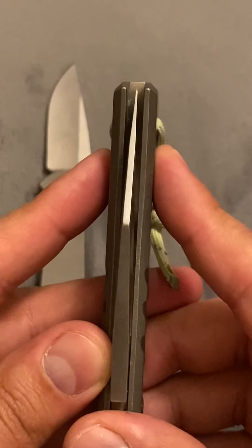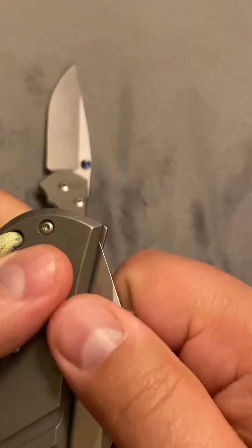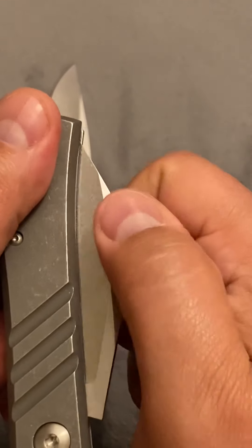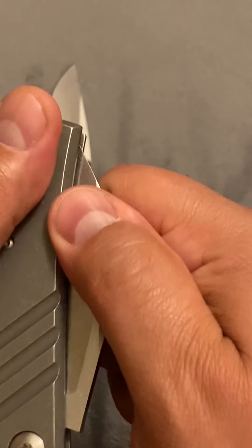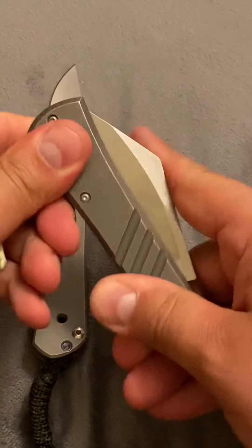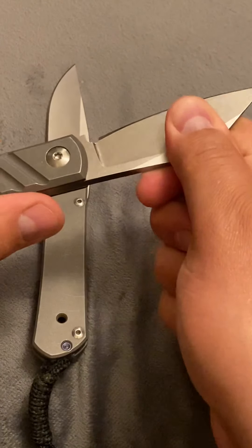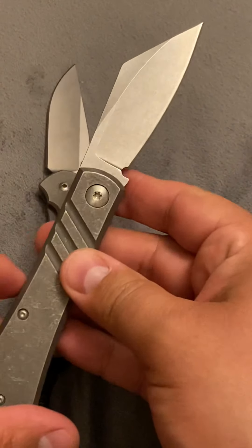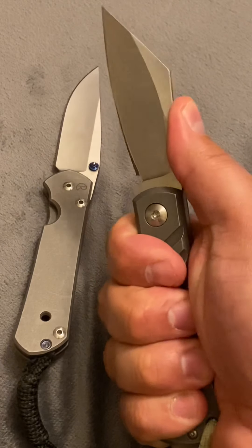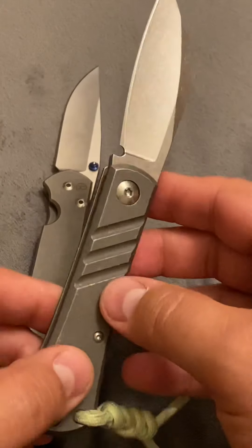Blade centering is center. There's no blade rub. Now there's no finger notch here to pull — you're going to have to grip on the blade to pull it. Because it is super tight. I can press on my thumb and you can see it push down just a hair. But once this is locked, it's not going anywhere.